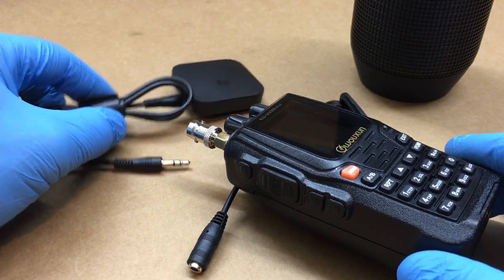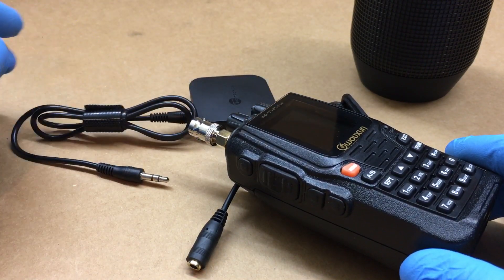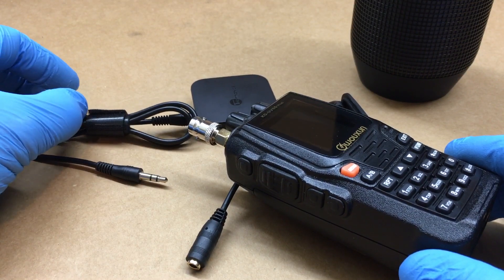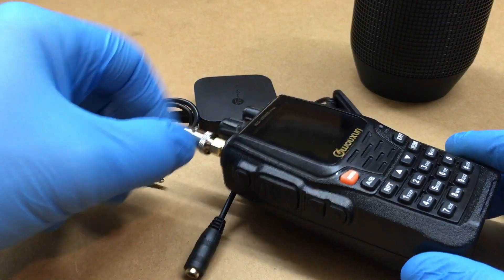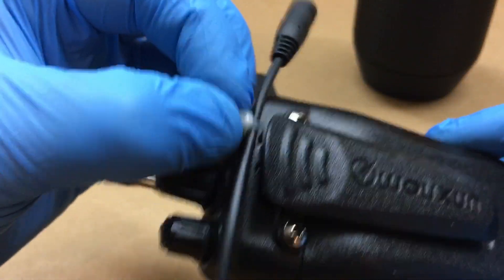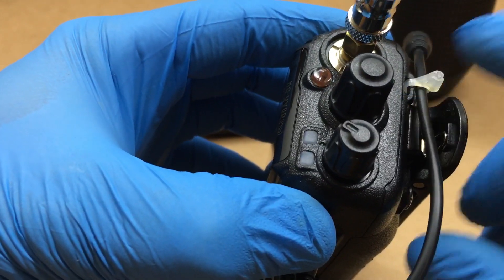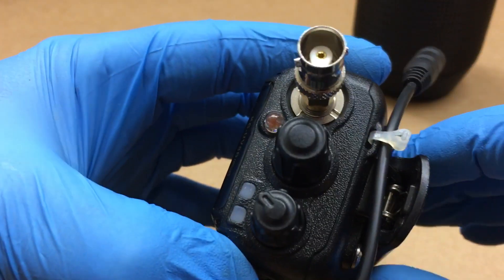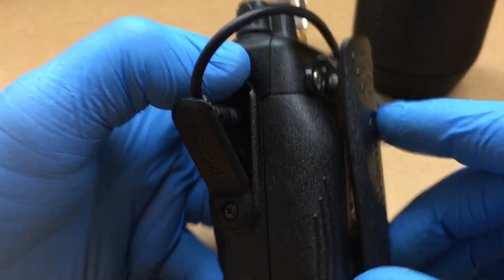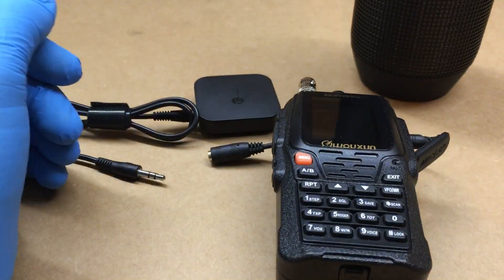If anyone would like to get it on Amazon, I got this adapter there as well — I just put a little tie wrap on the hanger. Works out all right. Thanks for watching, stay tuned for more videos.